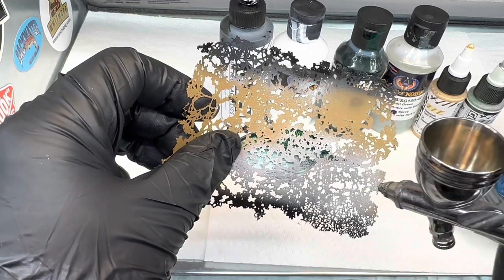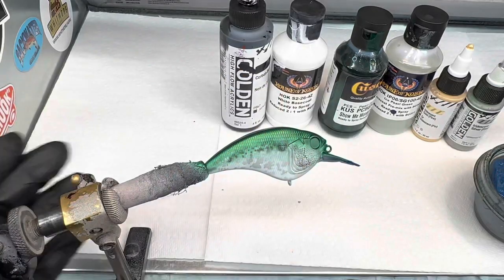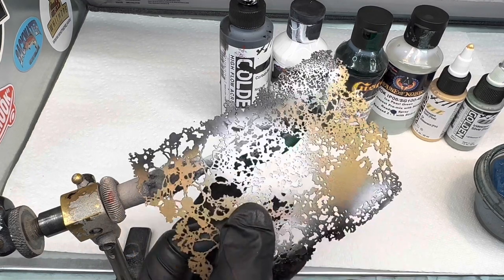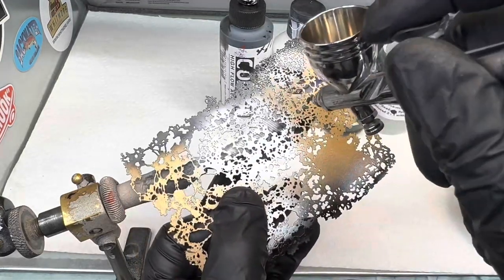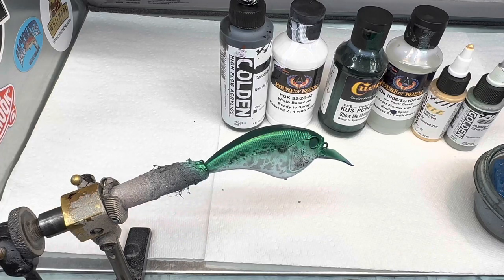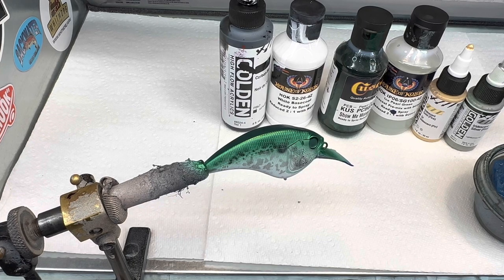So we're just going to lay this stencil up on the side and just put some texture on it. You can see what it does - it just blots it up. That's what I like. That's what the shad looks like where I live. It gives it a really unique look. We'll do the same on this side, just in reverse - just blot it up a little bit. This is a very easy pattern to do. You can do it on swim baits, any of these crank baits. It doesn't take long once you get a feel for that stencil.